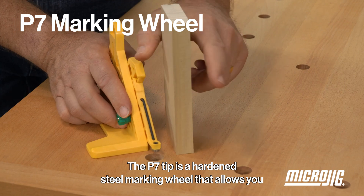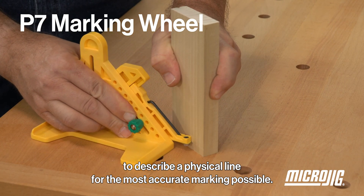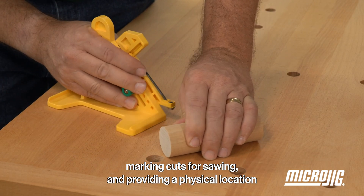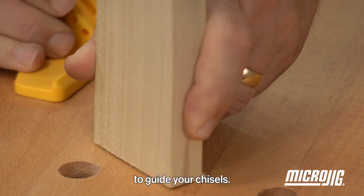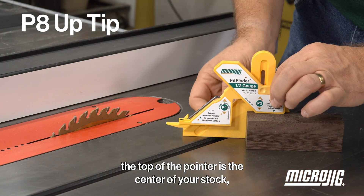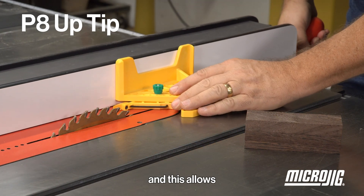The P7 tip is a hardened steel marking wheel that allows you to scribe a physical line for the most accurate marking possible. It's excellent at finding centers for turning and drilling, marking cuts for sawing, and providing a physical location to guide your chisels.